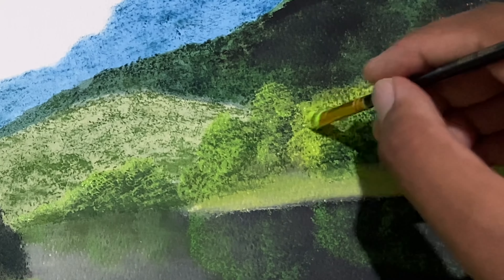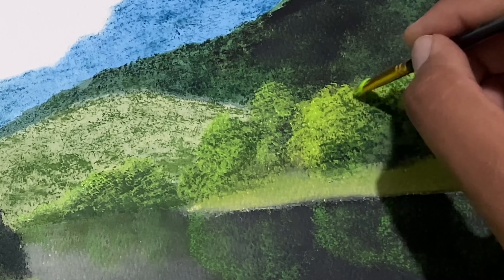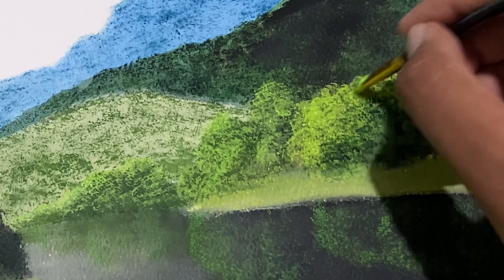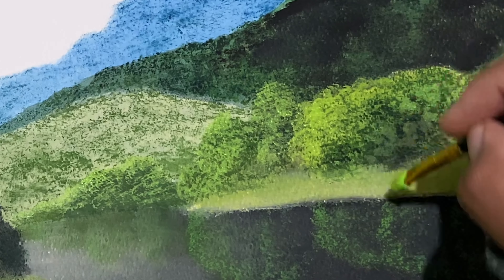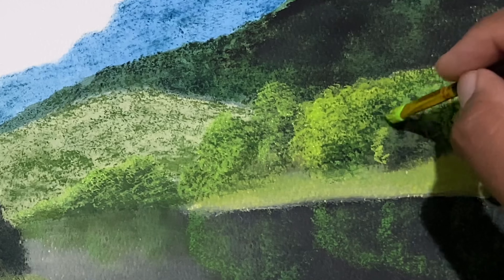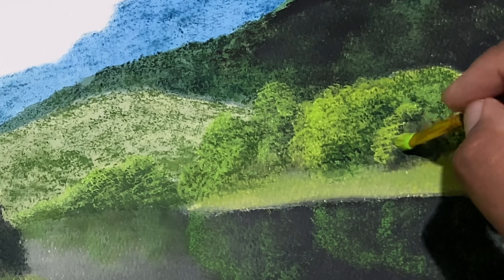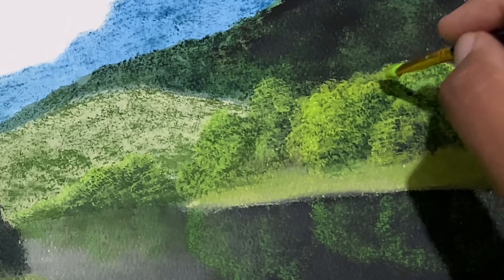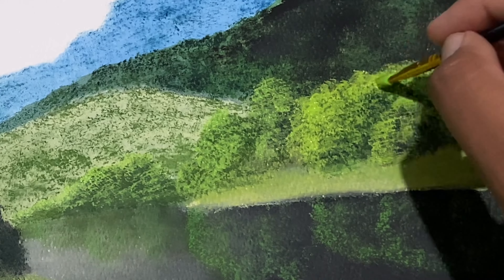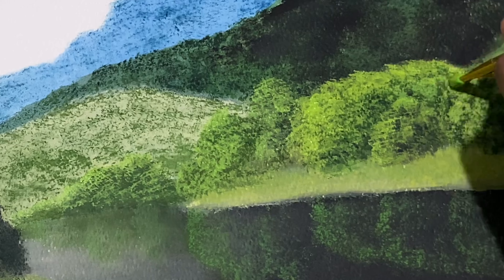Still if you observe, I'm trying to leave some of that intact — some of the underpainting intact. It may be the blocking-in part or it may be the texturizing part. Real quick, because the paint on the palette is drying out.